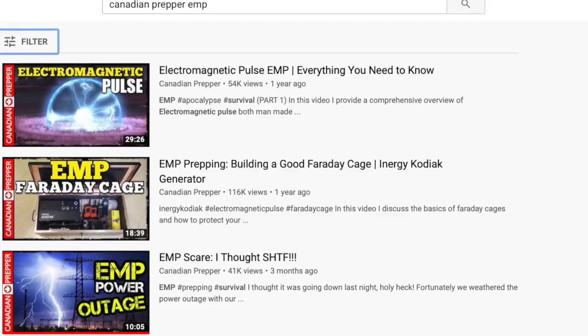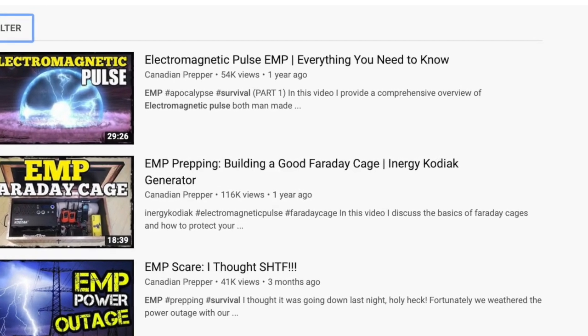I figured this would be a good opportunity for me to show you guys how to install one in a vehicle, in a truck. If you guys would like to check out really good information on electromagnetic pulses, I would recommend checking out Canadian Prepper's YouTube channel.